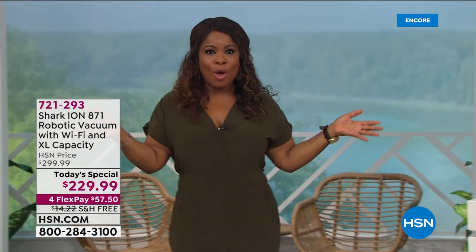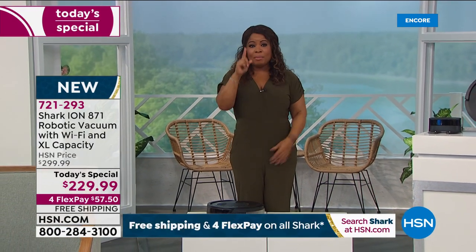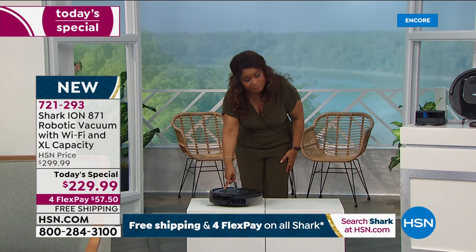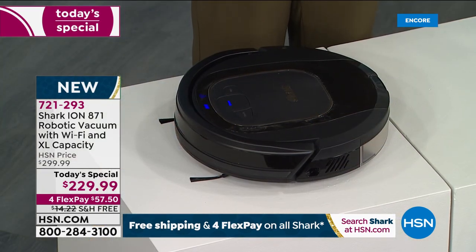All you have to do is plug in the docking station. If you don't want to use the app, you don't have to — it's free but optional. There's a big button on front highlighted in blue; you hit clean and voilà. It takes a minute to get started and then it's ready to go.